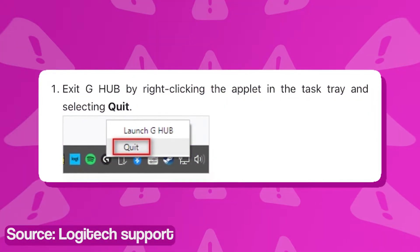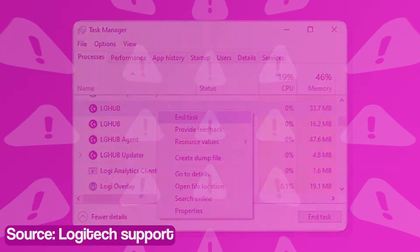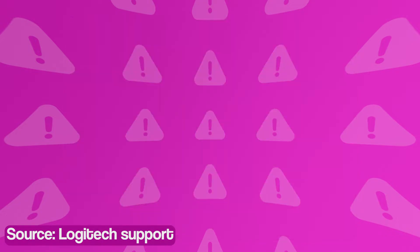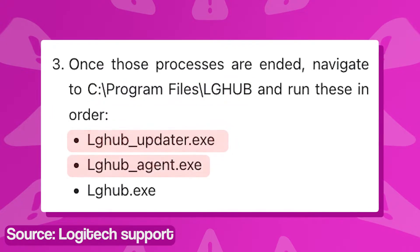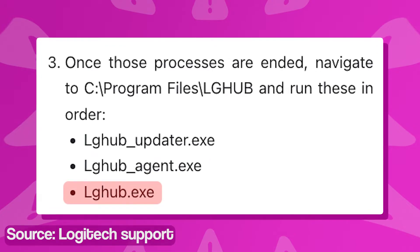The first workaround is from Logitech and requires users to exit the app, either using the tray icon or ending all related processes in the task manager. When done, navigate to the specified folder location and run the files lghub-updater.exe, lghub-agent.exe, and lghub.exe in that order.